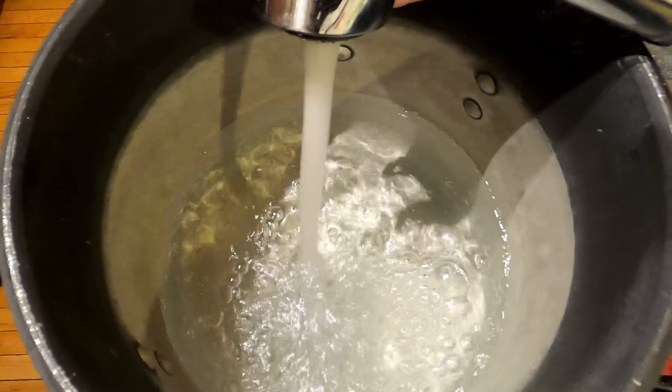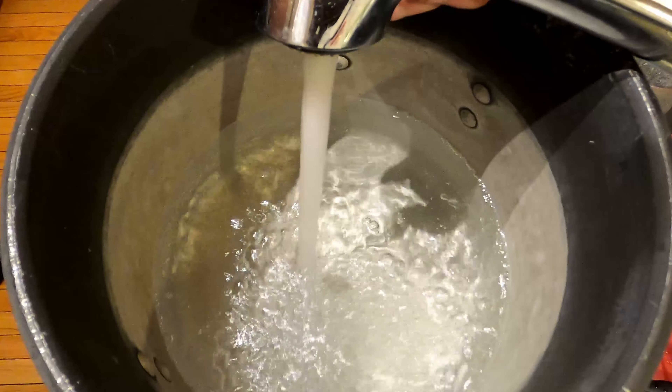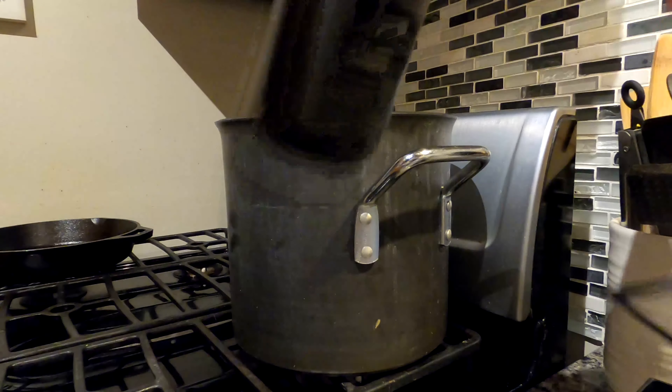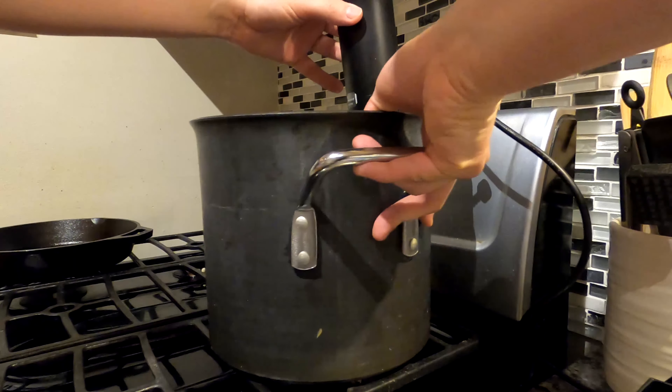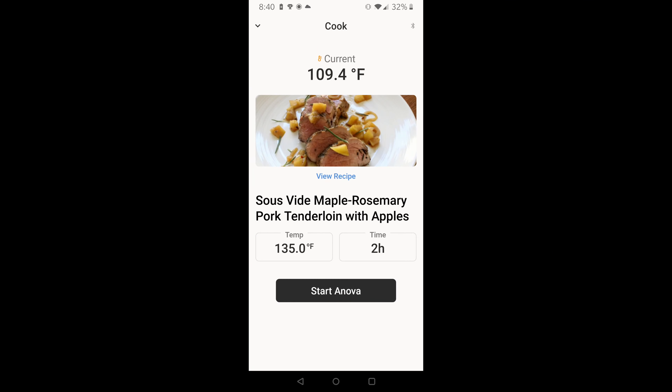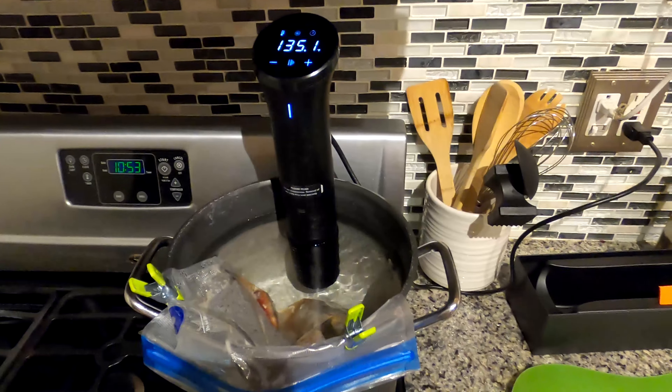However, for a small household, this is plenty. All you do next is attach the cooker to the pot and plug it in. Make sure your Bluetooth is on. Once set up, the app automatically connects to the cooker and you can start the cooking process. Once the desired amount of time is done, the food is ready to take out of the pot.